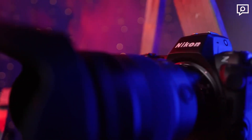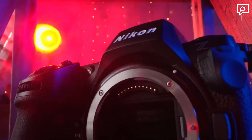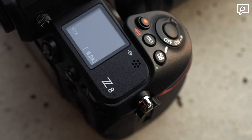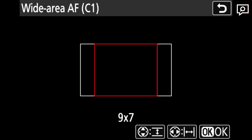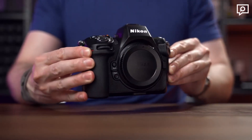The Z8 supports various image formats, including JPEG 8-bit, HEIF 10-bit, and 14-bit NEF RAW files with lossless compression. It also offers three aspect ratios: 3-to-2, 1-to-1, and 16-to-9. You can utilize the DX crop mode, producing 19-megapixel images when needed.